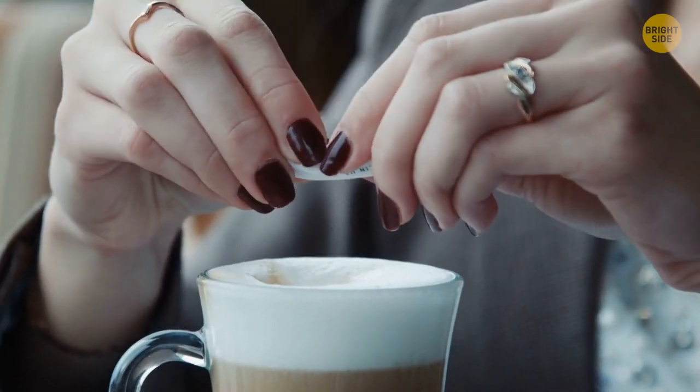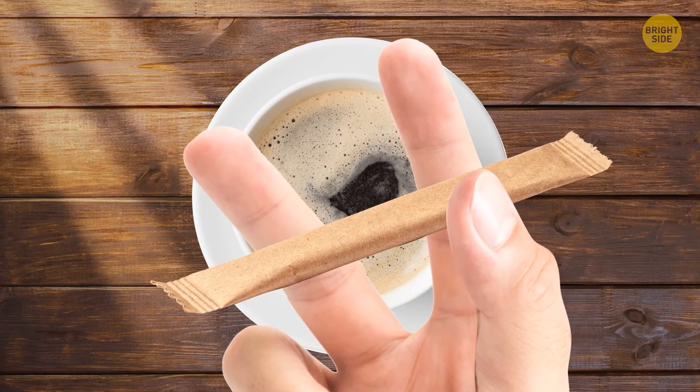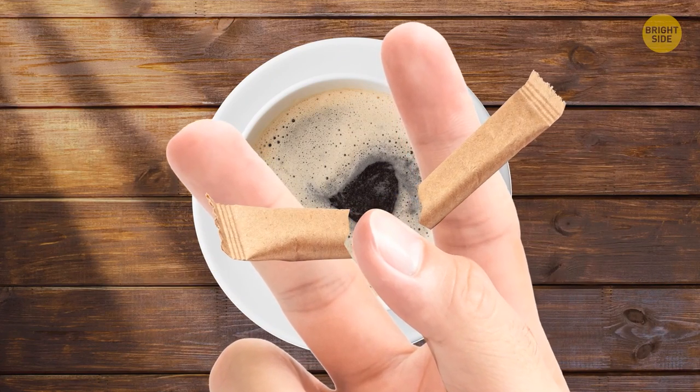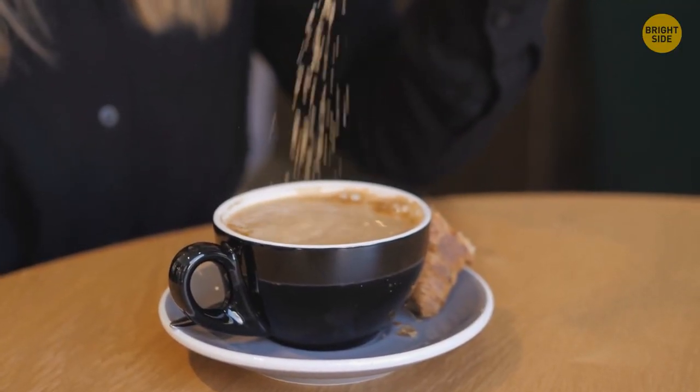You can tear a bag of sugar with one hand. Hold the bag above a mug, place it on your index and middle finger, then press your thumb into the middle of the bag. It will break the center and the sugar will easily pour out.